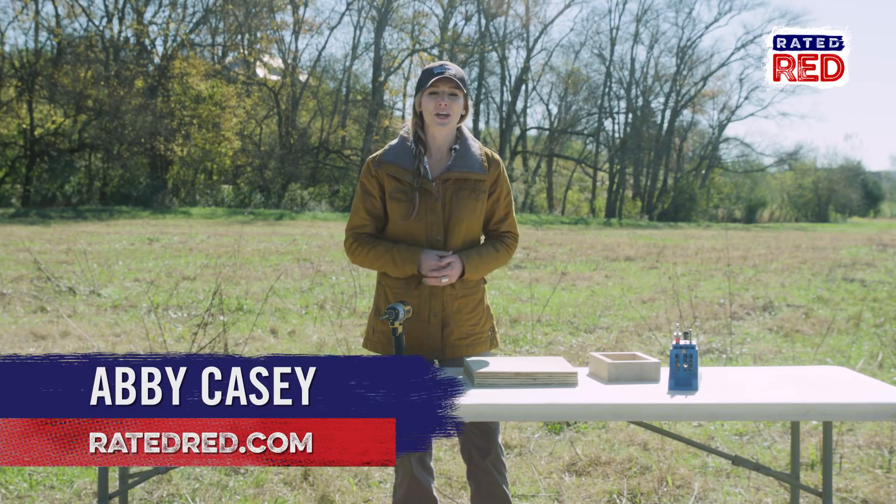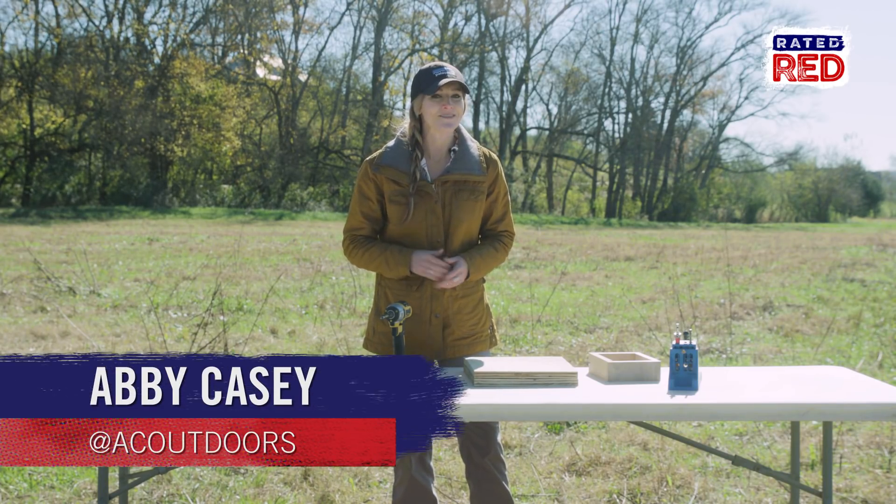For all you bow hunters looking to up your game, we're going to show you a new meaning of aim small, miss small. Today we're going to build and shoot a floating ping pong ball target.